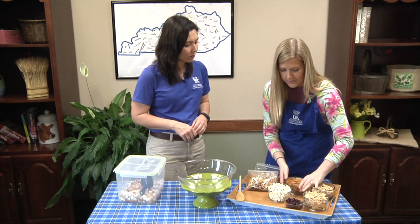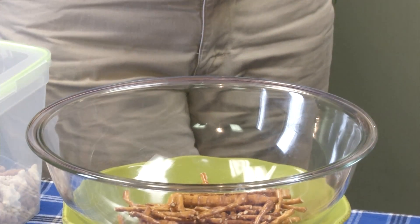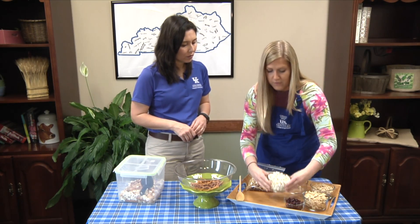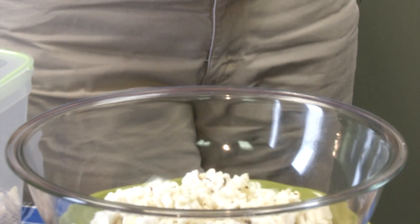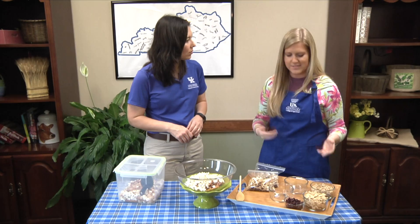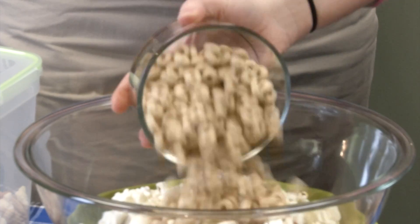It's really easy. All it calls for is one cup of pretzels — I just use the Kroger brand pretzel sticks — one cup of popcorn. You can use cheddar popcorn, you can use the salted kind. I use kettle corn because the sweetness makes it a little bit tastier. And one cup of honey nut Cheerios.